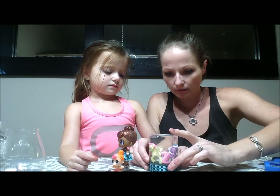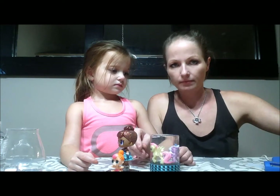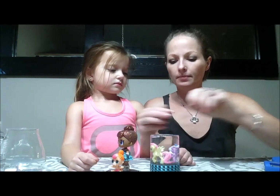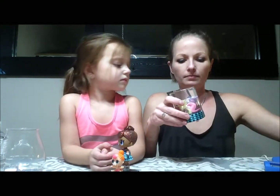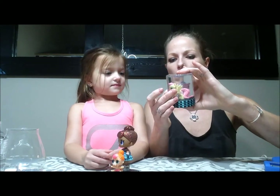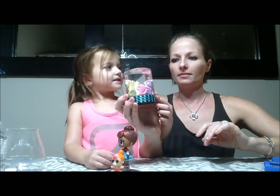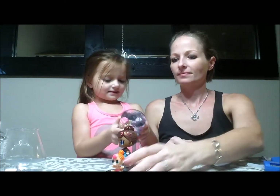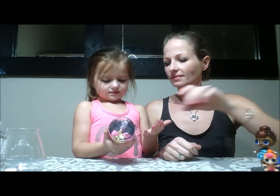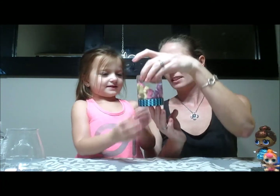The hot glue is hot — you don't want to touch it. There we go. Now we have our pretty little snow globe. You want to shake it? Yeah! Does it look good? It's all glittery!